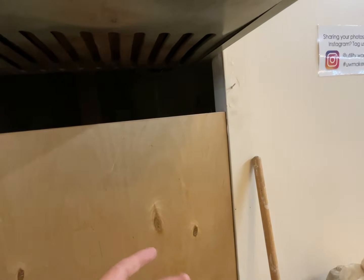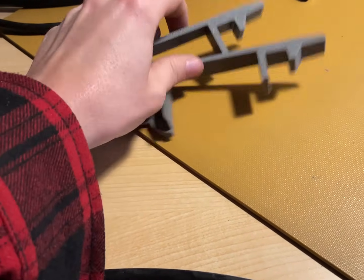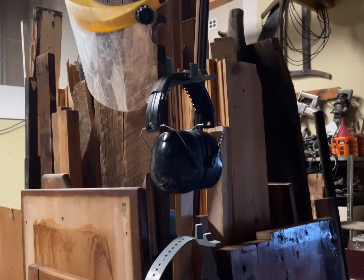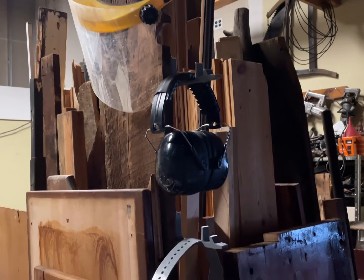So I modeled a new one quickly, set it to print, and when I came back I realized I'd printed yet another long one. So we now have four of those. Thankfully they've become useful — if you put them upside down they're hooks, and I've been hanging my hat, hearing protection, and two face shields on them. It works, but I don't want any more of those.